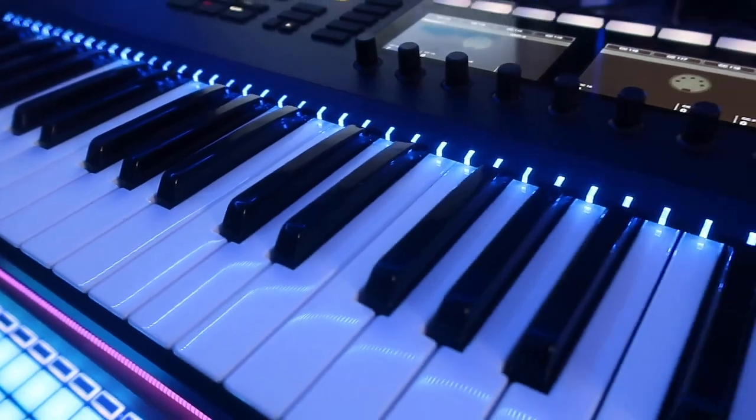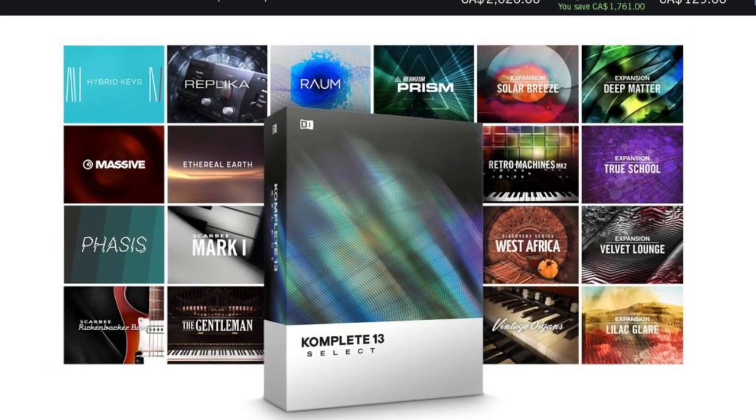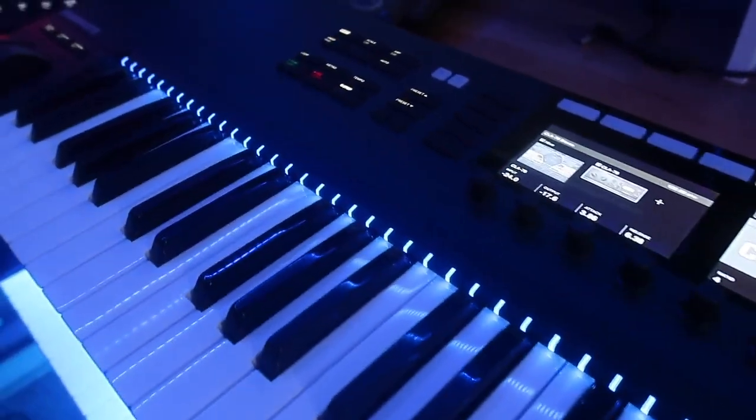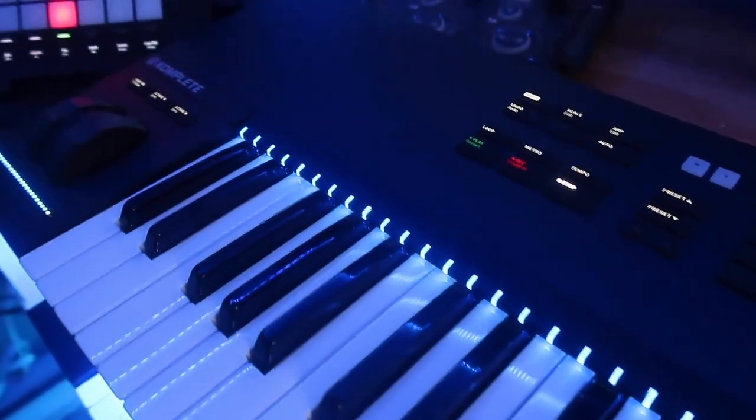This is my first time scrolling through Native Instruments just using the controller, and I found myself getting more and more comfortable — and that only took 10 to 15 minutes. I thought it would be a lot more complicated; it's really simple. The S61 comes with Complete Select. There's a lot that this keyboard comes with. If you pick up the S61 you might want to try your hand at Maschine — you can use Maschine for creating an entire beat, and the workflow with Maschine and the S61 would be absolutely amazing.